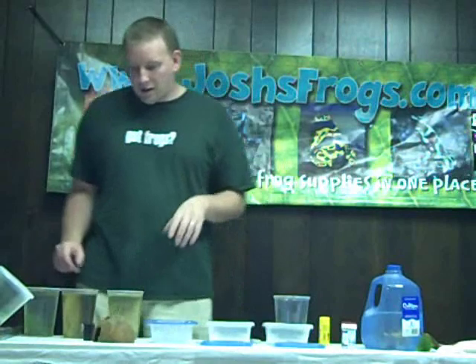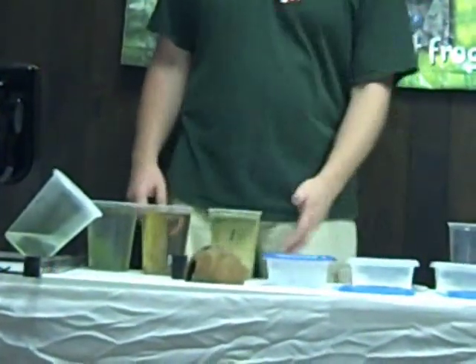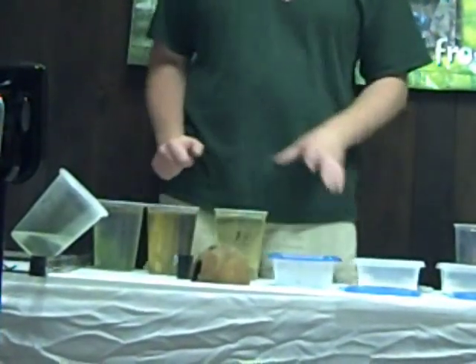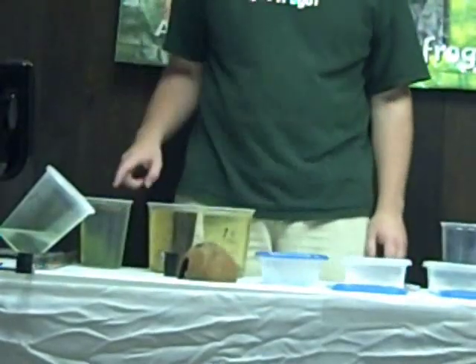Right here I've got some Azurius tadpoles. This first one just hatched out yesterday. One of the interesting things about dart frog tadpoles is that when they first hatch out they play dead — you'll think the tadpole is dead, but that's just a defense mechanism so they don't get eaten. So this guy won't move around at all; even if you tap and mess with him, he's going to act like he's dead. Then the tadpoles start to get bigger and finally sprout their back legs — this guy's got his back legs.